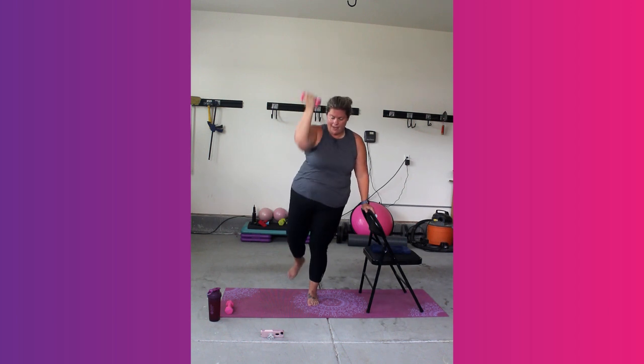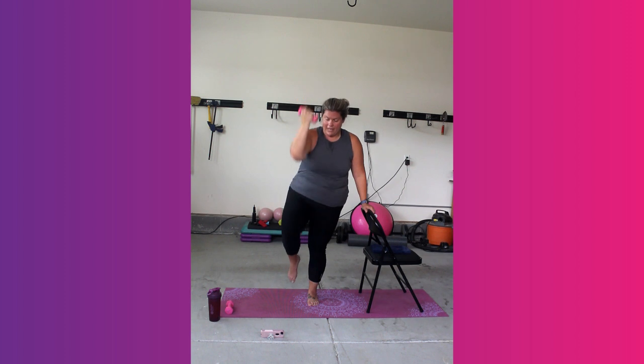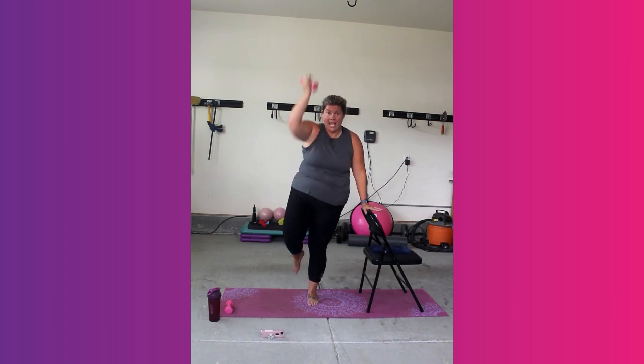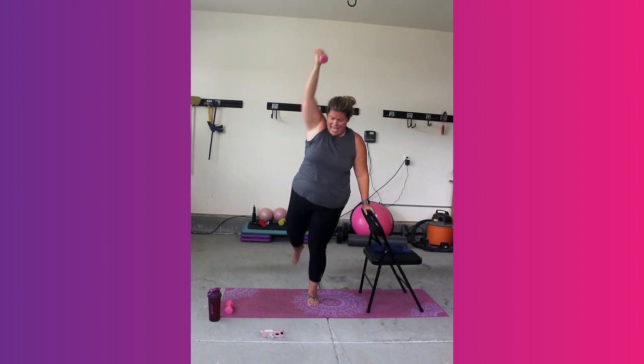We do our single leg training to help us with balance. We all need help with balance, no matter what stage of life you're in. Exhale and breathe in. We've got 10, 9, 8, 7, 6, 5, 4, 3, 2, and 1.